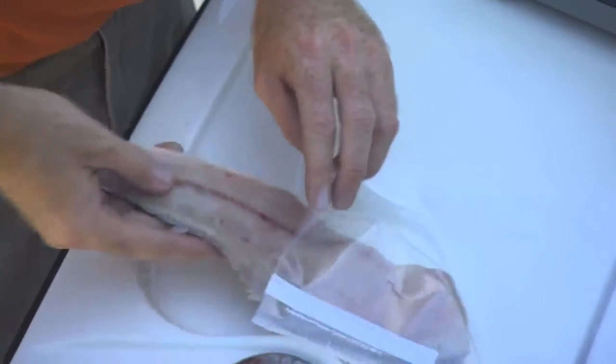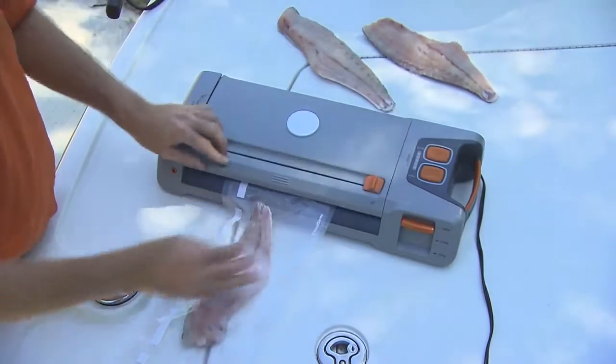But one of the biggest challenges is how do you keep that meat fresh? How do you keep that fish as fresh as it was the day you caught it? Well, it's very simple. Using the products by Game Saver, which allows you to vacuum pack and seal your fish or your game, will allow you to ensure freshness when you're ready to take it to the table.